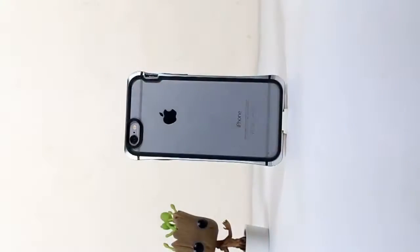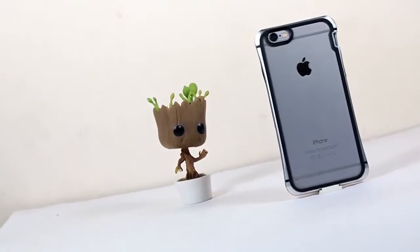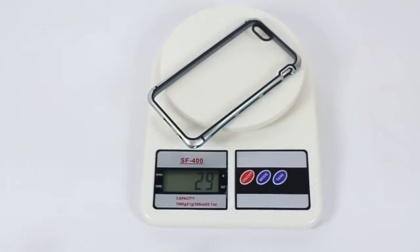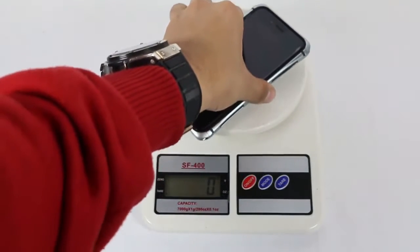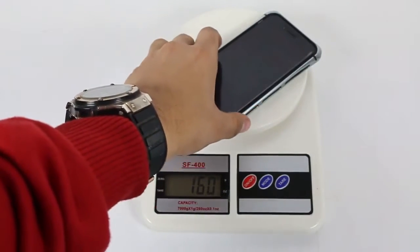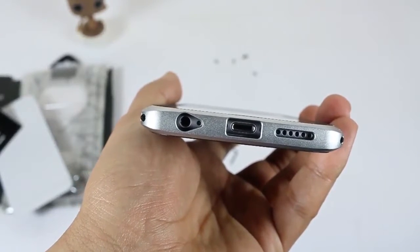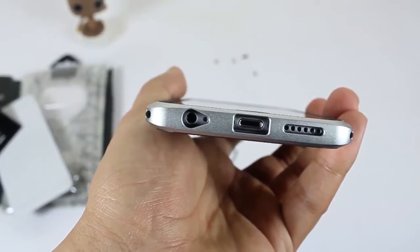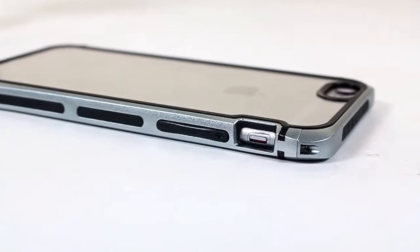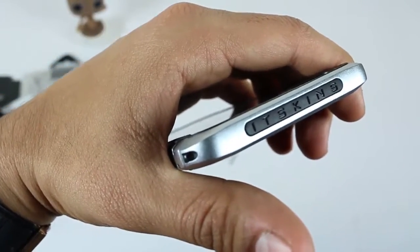After the case is installed on the device — what do you guys think? Let me know in the comments below. Coming to the overall specifications: the case weighs about 29 grams, and with the device it will weigh about 160 grams, which is not heavy at all even though it is made of aluminium. From the bottom it has three cuts: one for the speaker grille, second for the Lightning charging port, and third for the 3.5mm audio jack. On the left it has a volume rocker cutout and a design cut for the profile switcher.